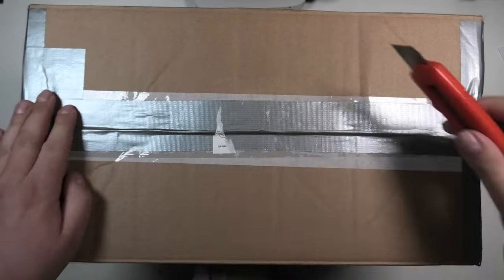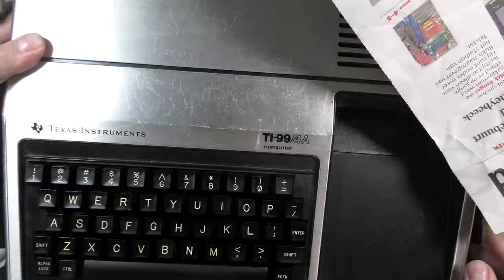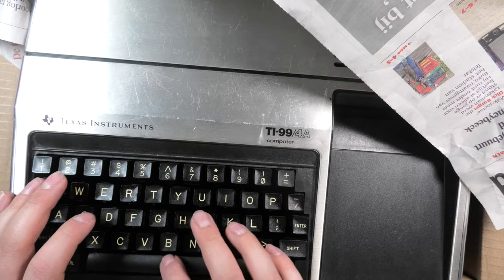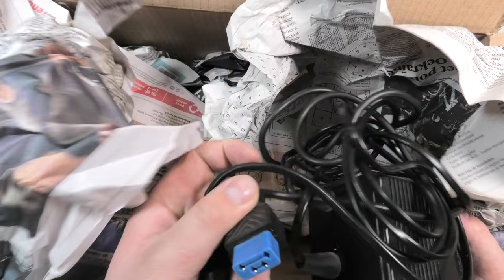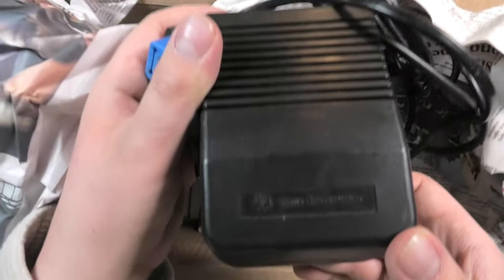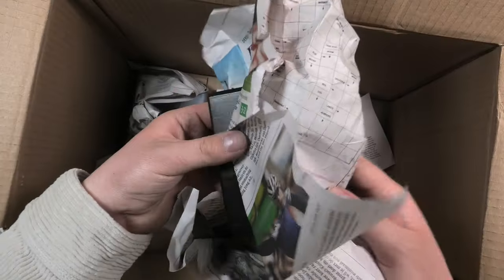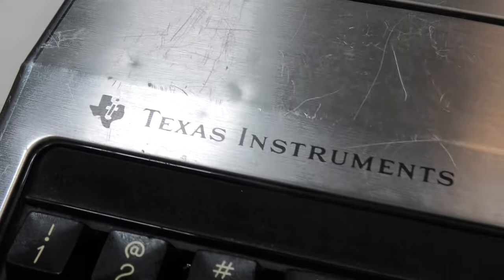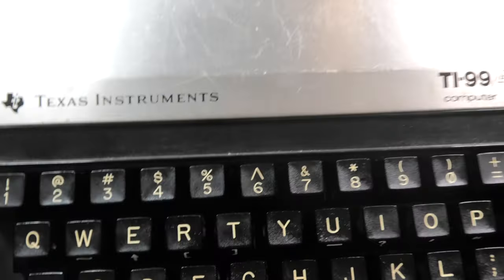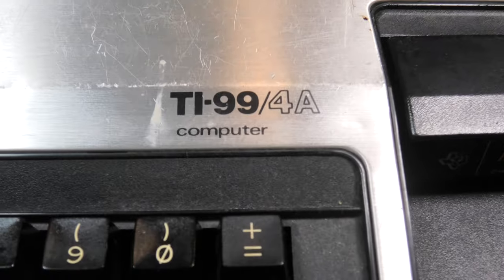I'm excited to see what the computer in this box is like since I've never used one before. This is a Texas Instruments TI-99/4A. I'm surprised to see how small the keyboard is, which isn't the greatest to type on. The computer came with a lot of add-ons like these cables to connect the tape deck, the PSU — in fact I think it came with two PSUs — and an RF modulator that is the biggest one I have seen yet. Also there was a cartridge game called Indoor Soccer, though I'm not too big on sports games. The case is a bit damaged and scratched, so I'll be seeing if I can find a way to fix that. I will also be looking for something that lets me use an SD card to load games or other programs.